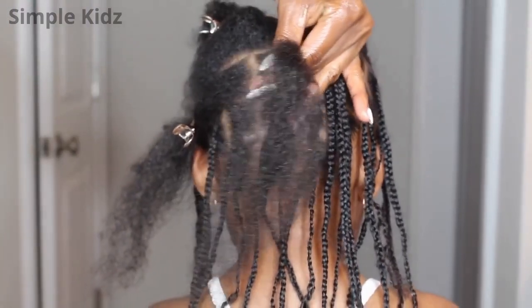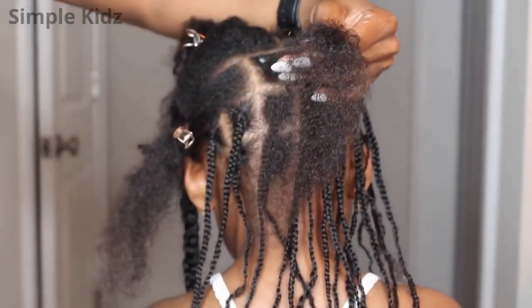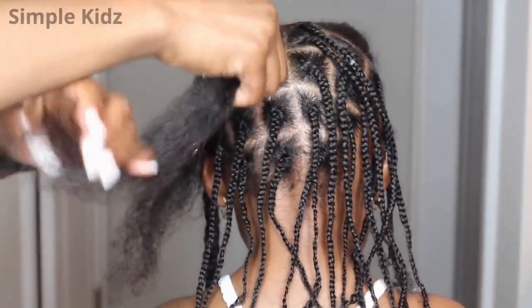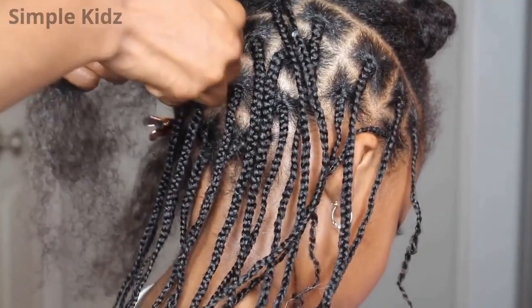Using edge control is really going to give the hair that sleekness at the base of the braid. I'm adding edge control on the base of the braids. If you guys are familiar with my channel, you know that I do this every time I do any type of braids or cornrows in her hair.